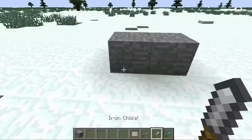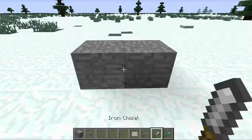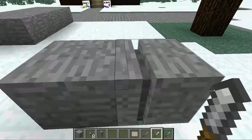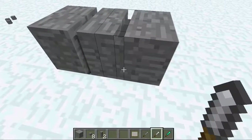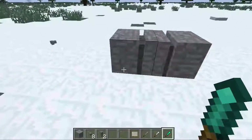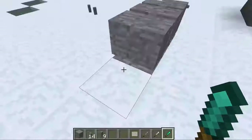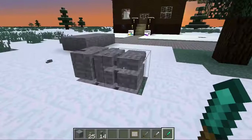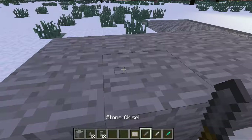The stone chisel does a one-pixel block. The iron chisel does a one-row block — depending on the way you're facing, it'll highlight where it's going to cut. So say I want a little snip out like that, a little 3D detail. And the diamond chisel does a whole row. You can take off a layer on the side, do like that. It is a really amazing mod — it takes a little bit of practice to get used to, but once you do, it's amazing.